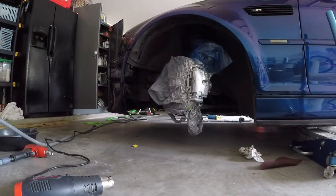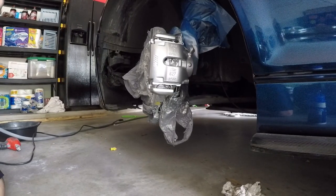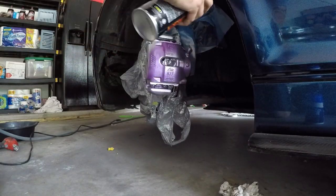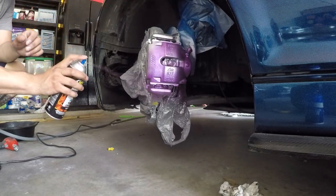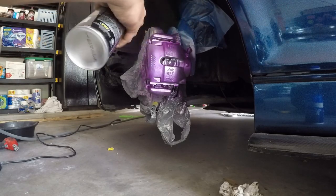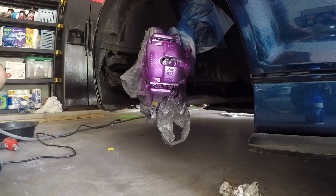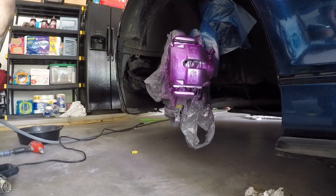I'm going to set the camera down and get some footage of me spraying the color on. Alright, here we go guys. Got a very light first coat — I'm not trying to get full coverage here, just trying to get a little bit of coverage because it's real transparent. Go light, not too heavy to get runs. There's the first coat — didn't go too heavy. Alright guys, we're going to go in with the second coat.